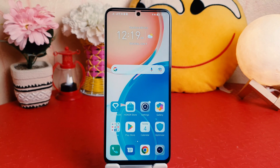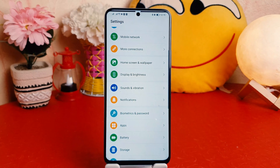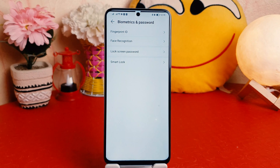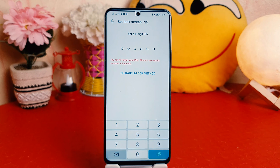In order to do that, you need to click on Settings in your Honor X8. After clicking on Settings, scroll down and you're going to find something that says Biometrics and Password. After clicking on Biometrics and Password, you're going to find something that says Lock Screen Password.